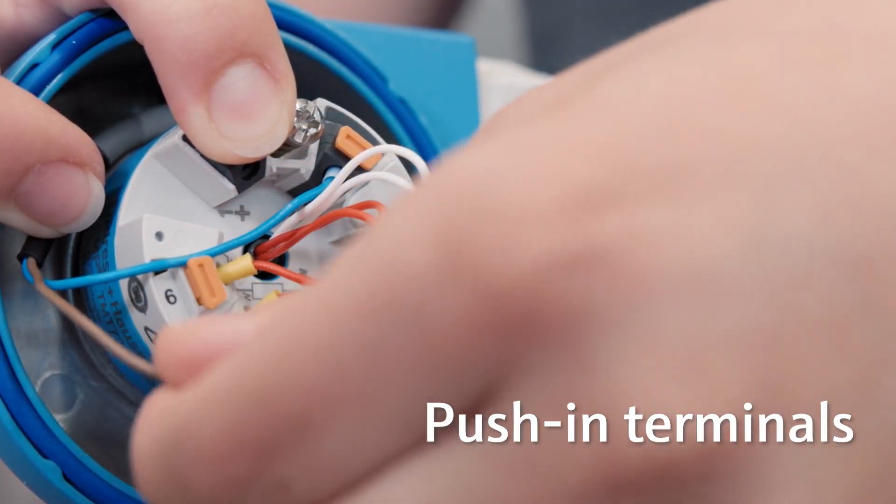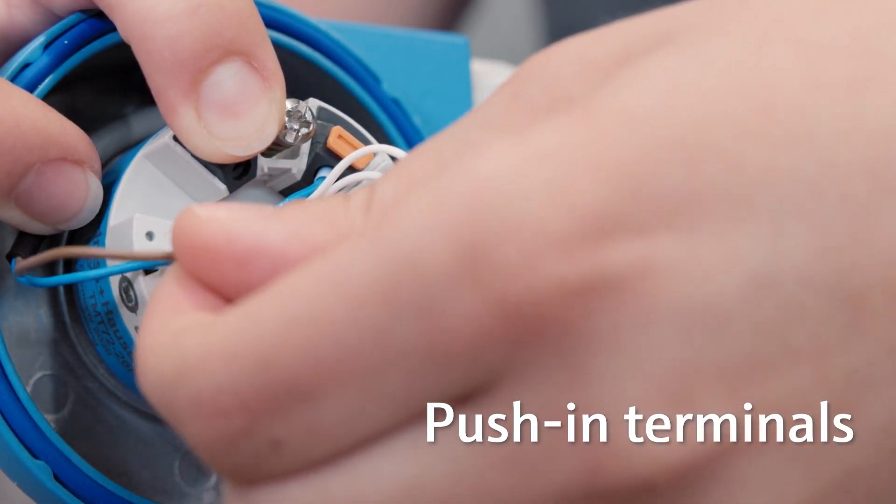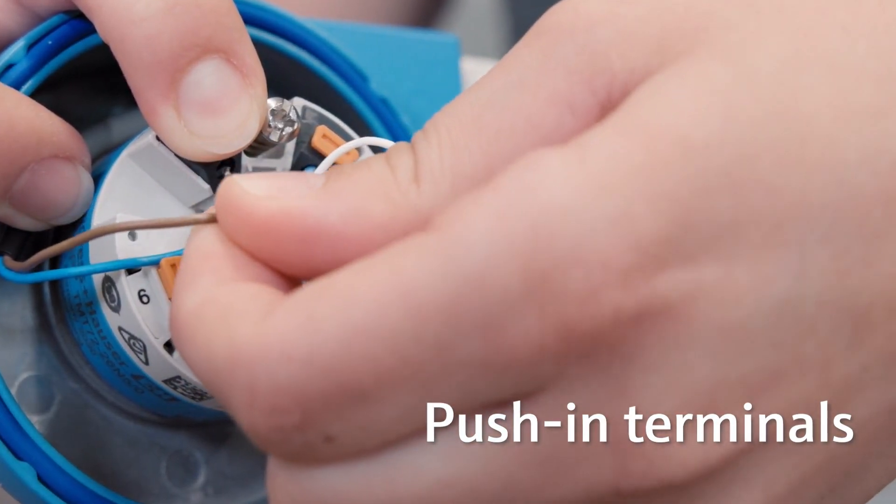In addition to that, the strong and corrosion-free push-in terminals, which can be operated without any tools, make commissioning and maintenance really easy and convenient.